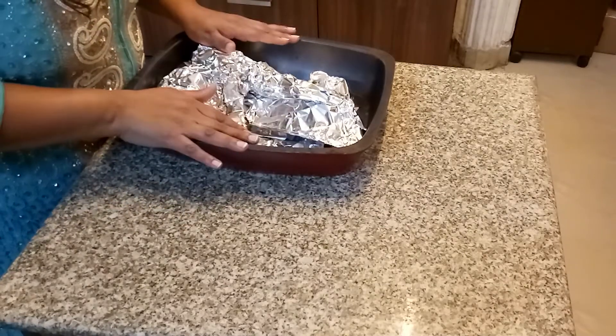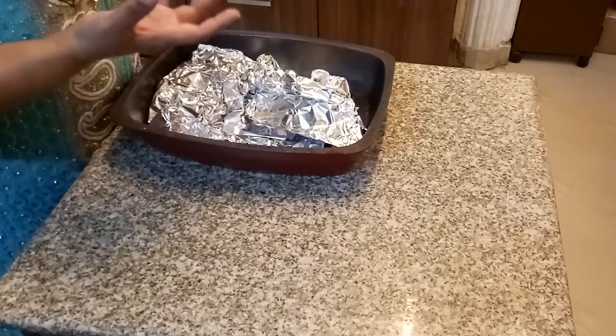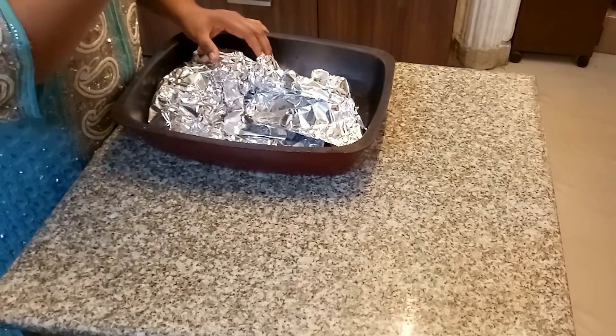Once you've done the first one and a half hours, bake it open for about 40 minutes. That enables the fluids to evaporate and the masala to become more dense and thick. Keep checking, because these timings won't be exactly the same for everybody — your raan might get cooked in one hour, and the masala might reduce in the open dish within 20 minutes. So you have to keep checking. For me it's one and a half hours at 180 degrees Celsius, then 40 minutes open.